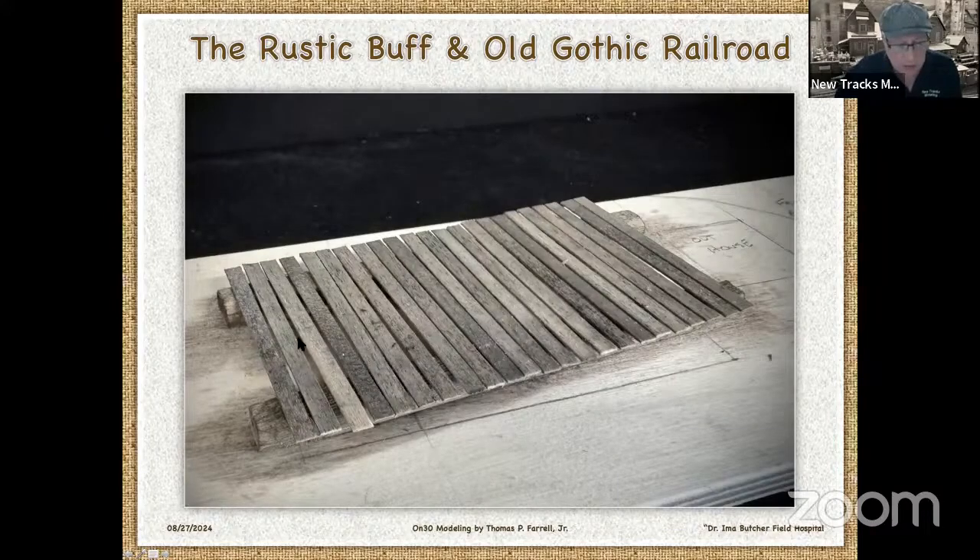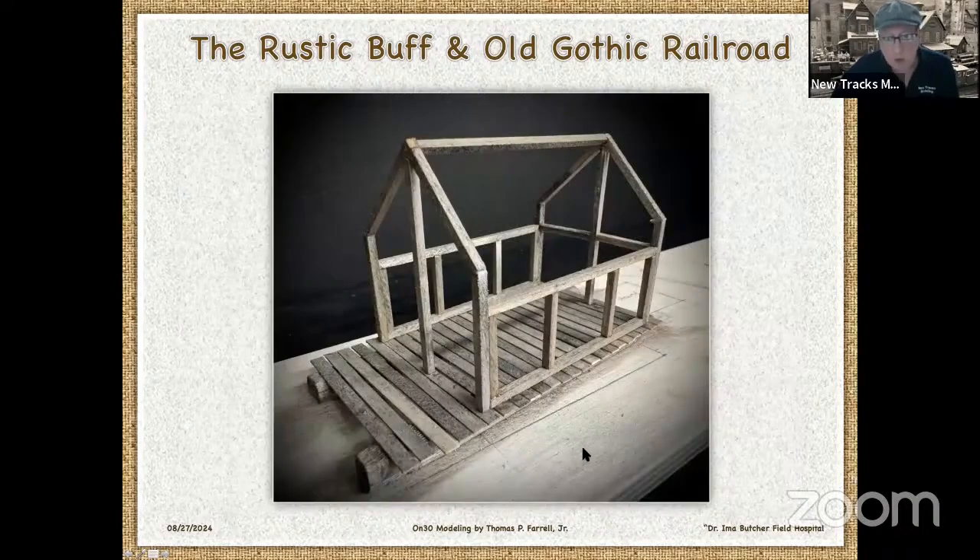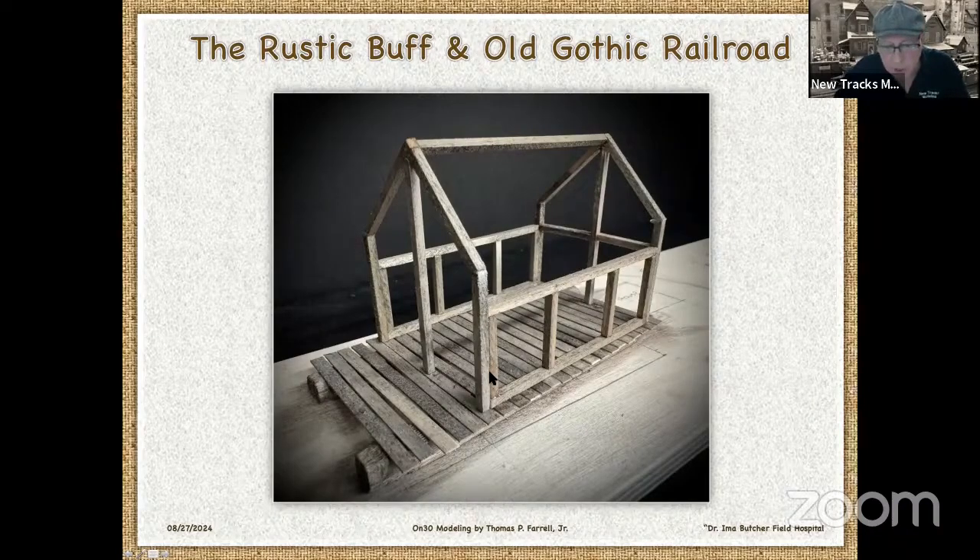Then I put the flooring on. These are two by sixes, and I stained them with driftwood stain — just the driftwood, not the medium brown. It's a nice effect. Then I built up a frame with scale four by fours. First I built these two sides, then I built these ends. This is a tent frame.